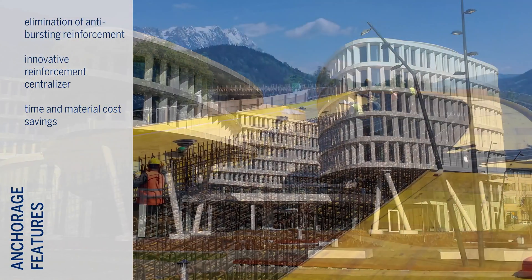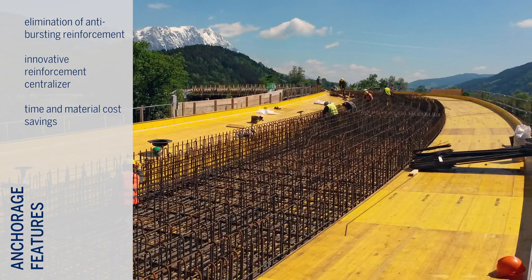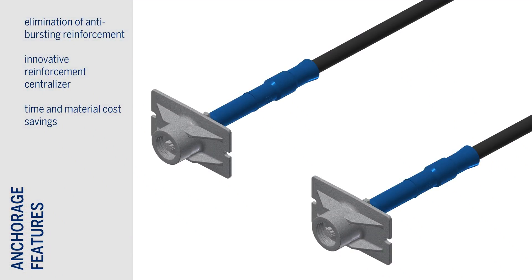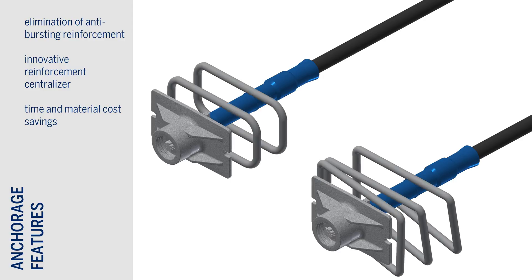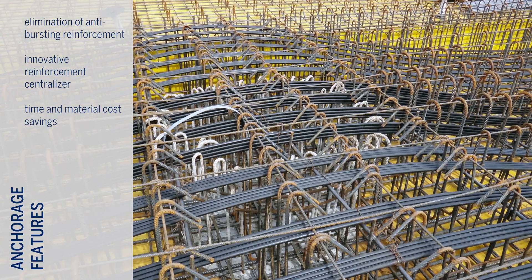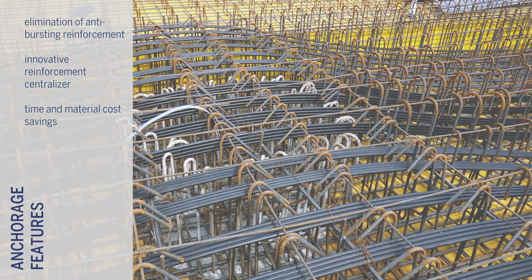In situations where tendons must be placed very close to each other or close to a concrete edge, local reinforcement can be added. This has been optimized such that either helical or stirrup reinforcement can be utilized in combination with an innovative clip-on chair to centralize the reinforcement, saving further precious construction time.